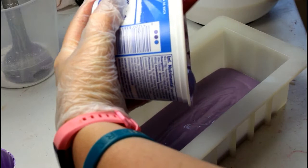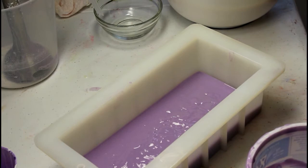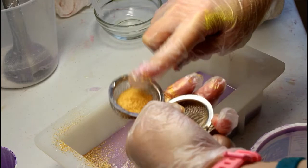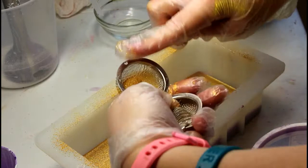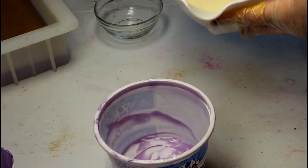Oh my lights nearly fell on me — hopefully you can still see. I have a little tea strainer here, just put my gold mica in there and tap it along.